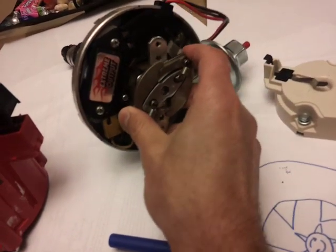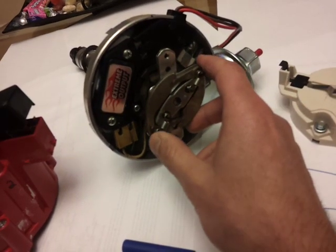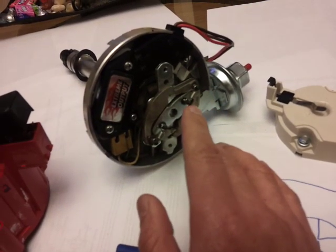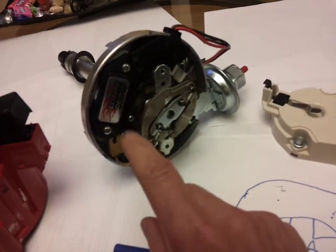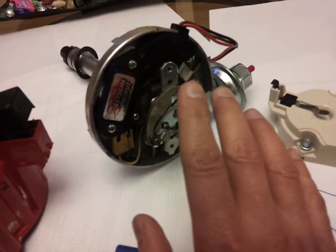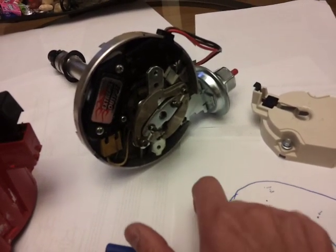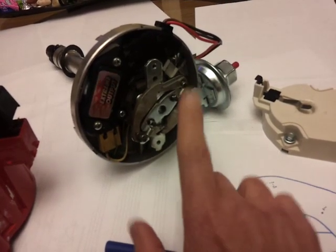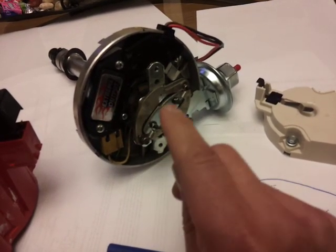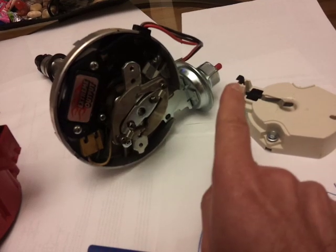Now let me talk about the mechanical advance and vacuum advance. When the motor first starts it should be retarded in timing — meaning there's no advance. Timing is the relationship of when the spark first occurs inside the combustion chamber in relation to where the piston is. If the spark gets there sooner, you advance the timing; if later, it's retarded.